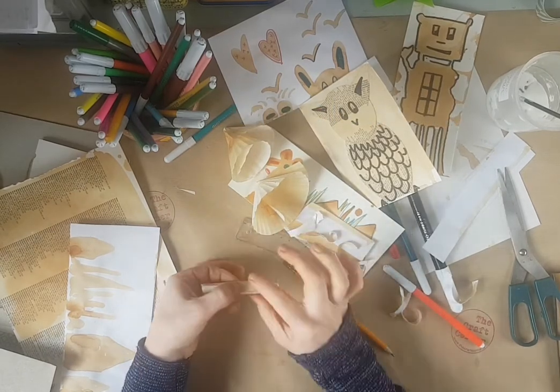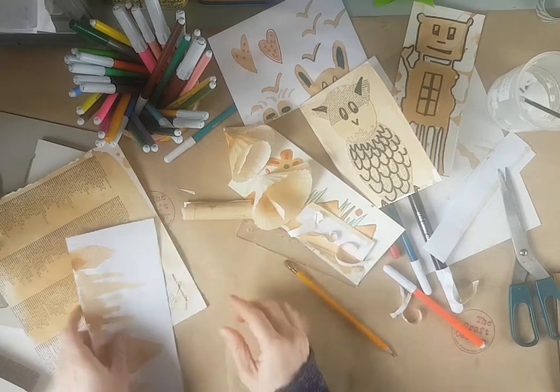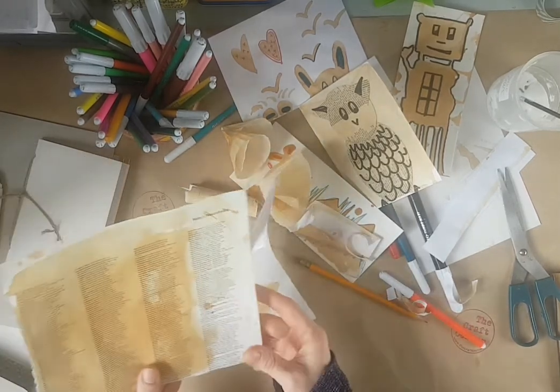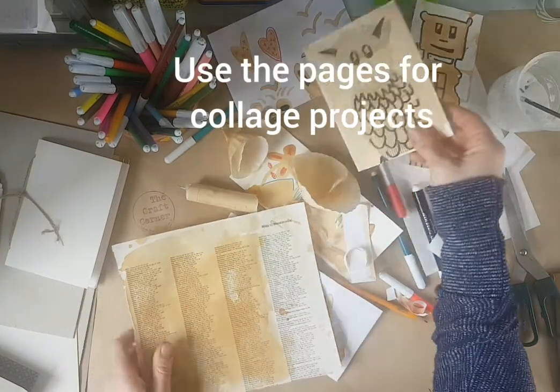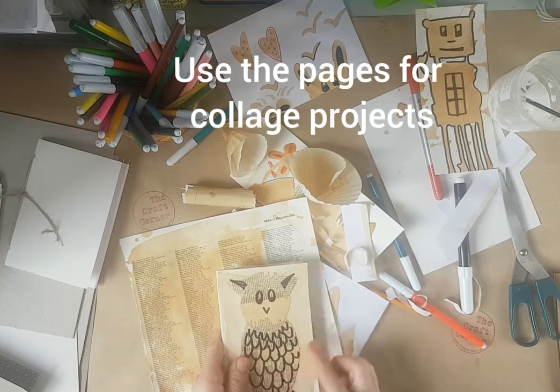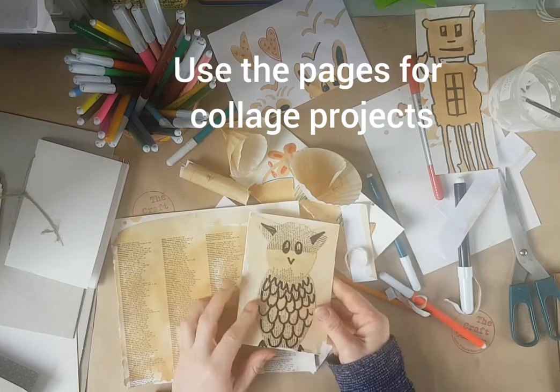You can tie it with a bit of string and you have a little map. Again, you can colour this one in. This one you could cut these parts out and turn them into something. You want to turn this into a notebook.